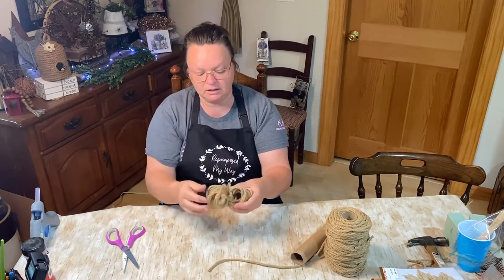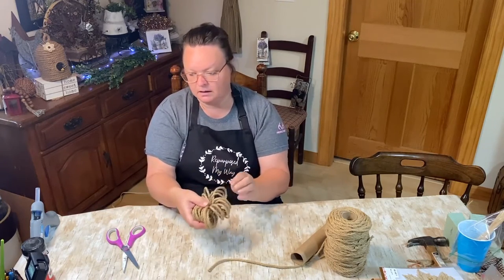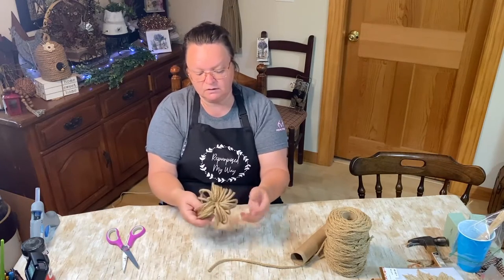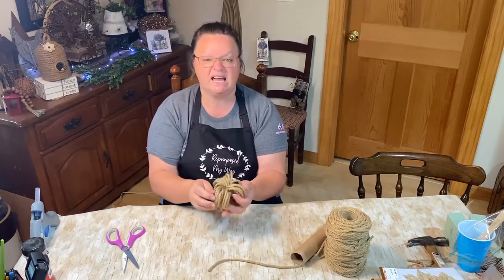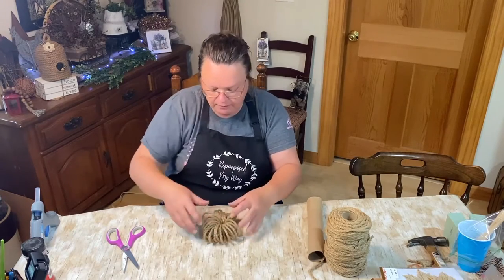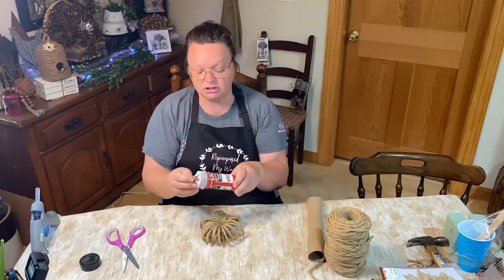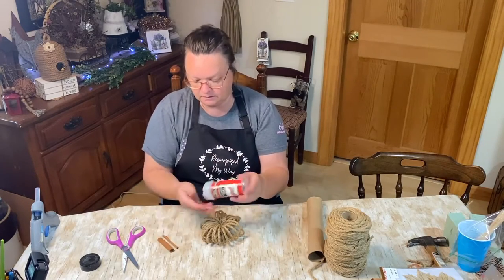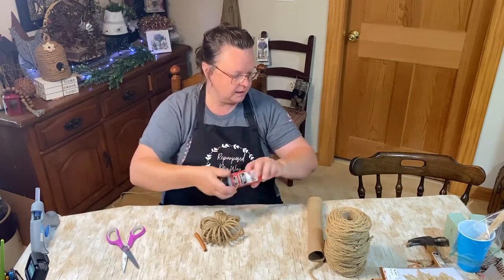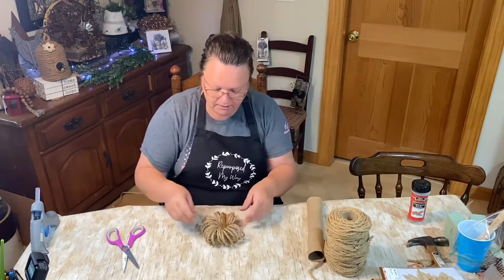Now you have a loop around all your loops so they're all connected. It's just about playing with your loops and getting them spread out so they look like a pumpkin. Then I take my pinky and open up the middle a little bit so I can fit my cinnamon stick. I buy these cinnamon sticks at Dollar Tree — a dollar for a package. I take my cinnamon stick and push it down inside. There's a cute little pumpkin!